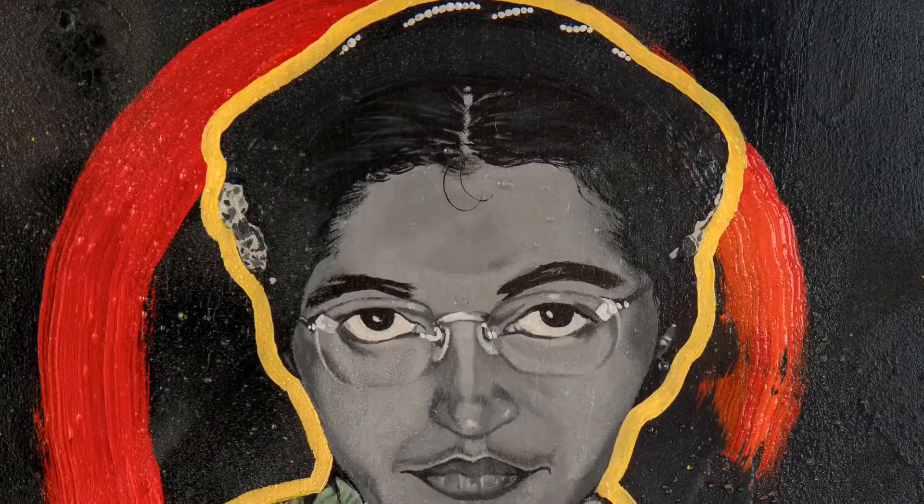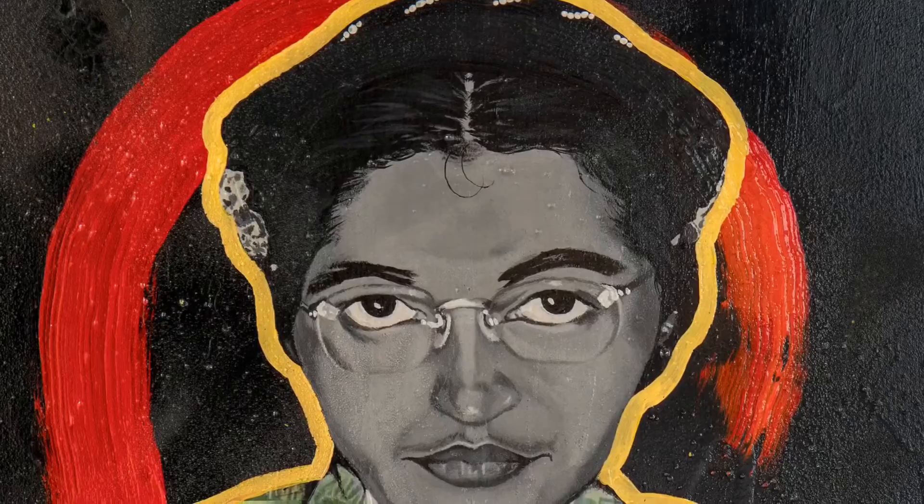At 11 by 14, Rosa is made of spray paint, acrylic paint, different types of wood, and collage on woodblock.